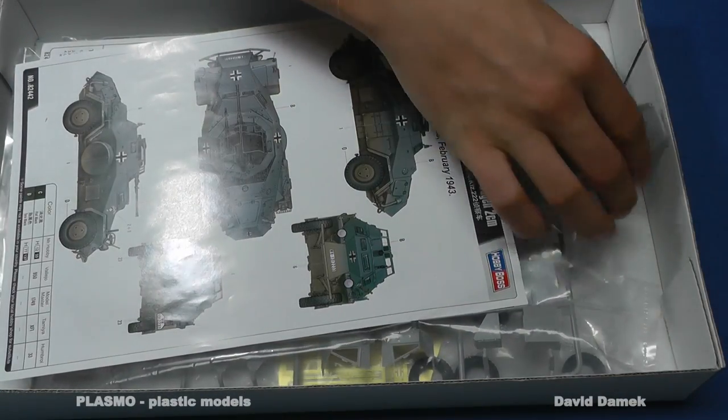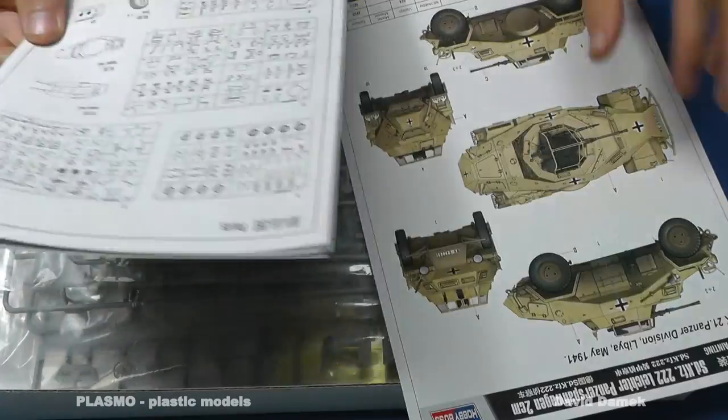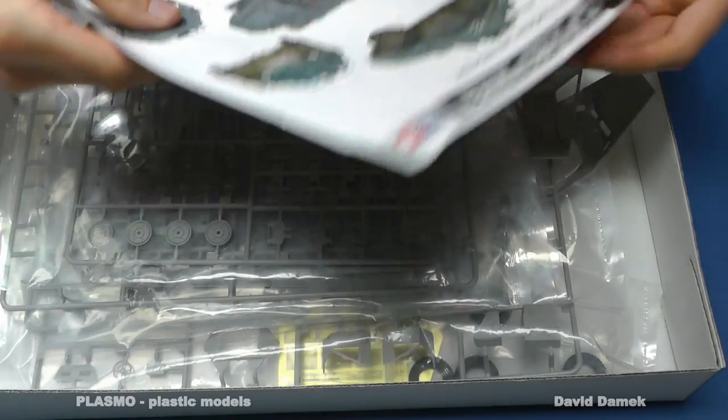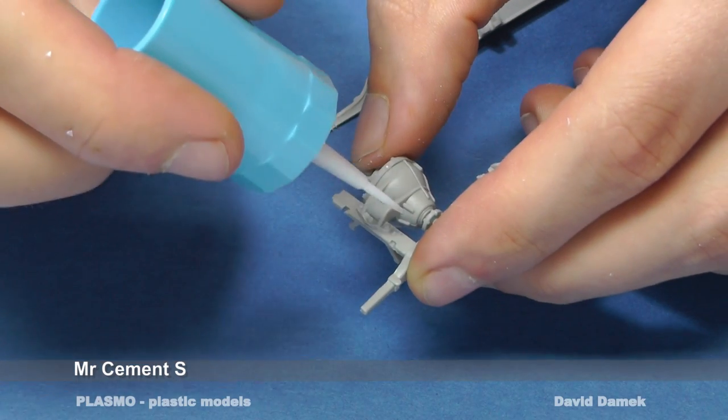The kit is made by Hobby Boss and it has a very detailed interior and chassis. The parts are very nicely molded and the wheels are made from rubber. A nice addition are the photo-etched parts included in the kit, so you don't need to buy them separately.